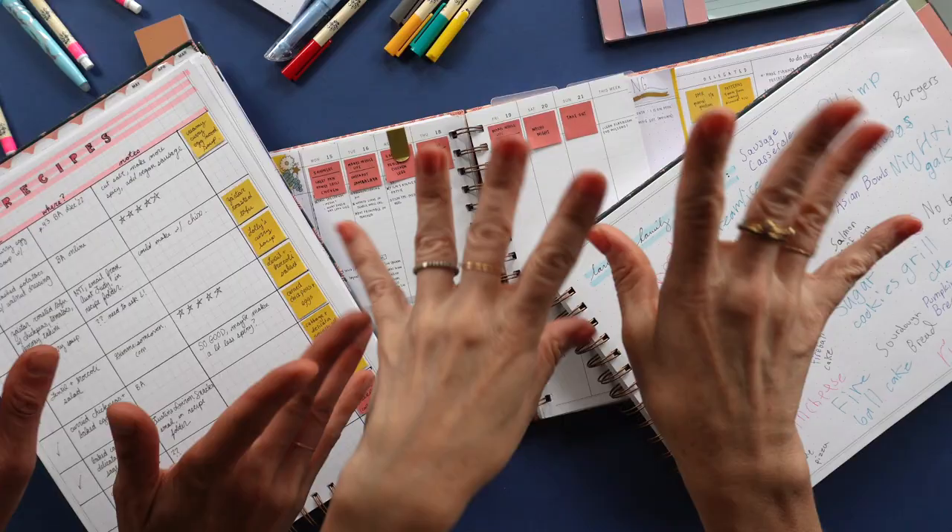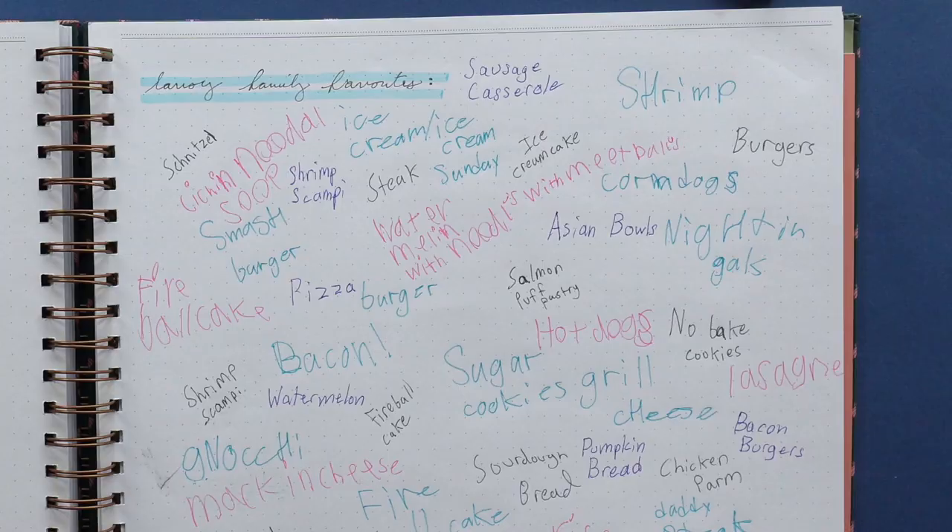Post-roll chatter: 'What the heck is fireball cake?' 'Oh — that's a whole other conversation. I special ordered the ice cream — I just special ordered a lot of ice cream. It's good every time.'